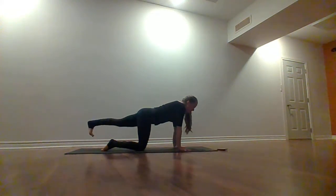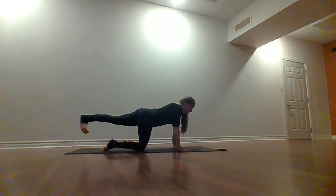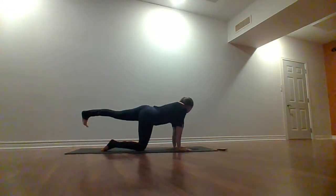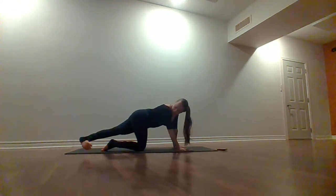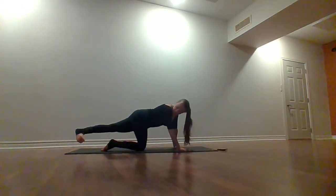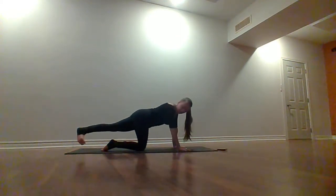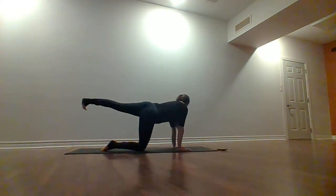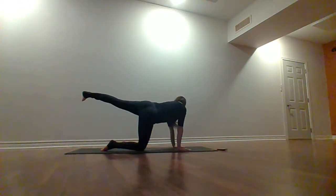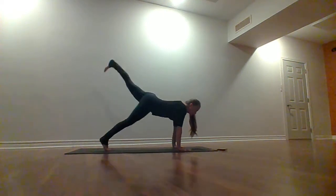Exhale, squeeze the thighs together, send that left foot over towards the right and look over the right shoulder. Inhale, lift and open the hips, look over that left shoulder. Exhale, squeeze the thighs together, look over your right shoulder. Nice mini hip floss — move at your own pace, belly button towards the spine, fingertips spread really wide. Stop right at center with that left leg. Pull the right toes under, go up and back to your three-legged down dog. Make sure those fingers are spread wide. Bend your left knee, start to open your hips and press your right heel down.